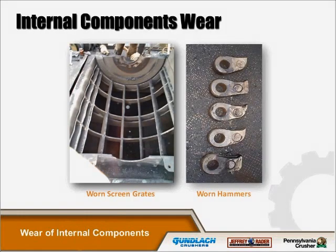Worn internal components in the wood hog can lead to reduced shredding efficiency, increased horsepower requirements, reduced capacity, and in some cases plugging of the screen grates. The hammer tip clearance to the screen grates and the front breaker bar are the areas to begin your inspection if you suspect wear of internal components. As you can see in this picture, there is uneven wear of the hammers and grates, which is a direct relation to the infeed of the hog.